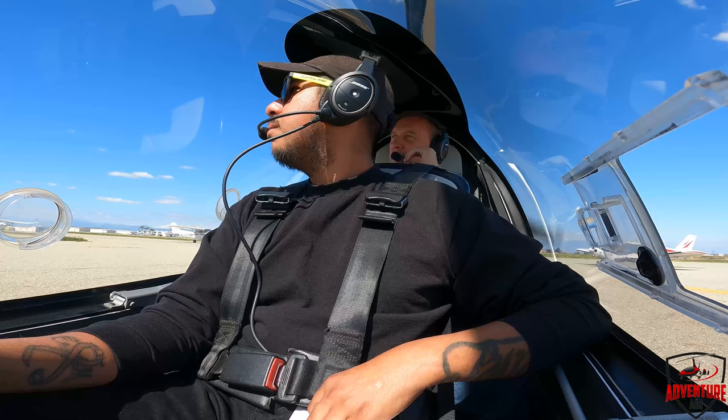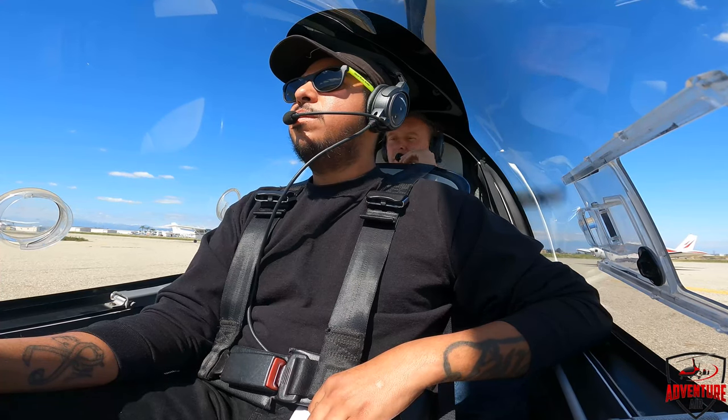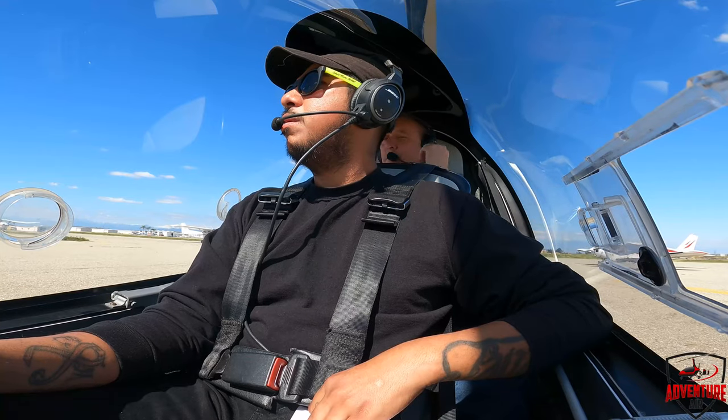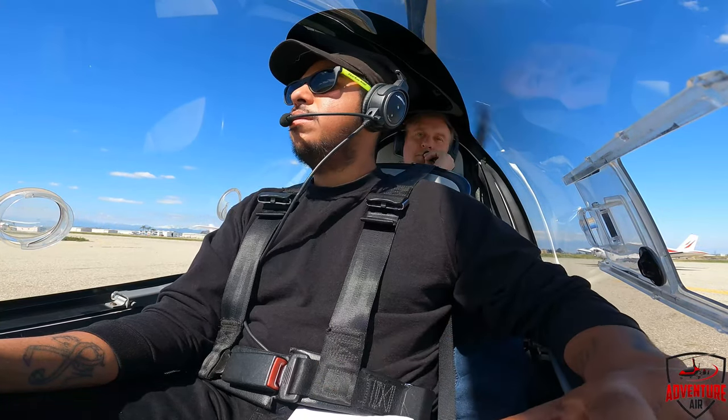1-8-2-6-R. Thank you. The gyro holding short to your trace. Did it call center request? 2-5-0, Papa Delta. Left downwind departure, Link Matthews. 2-5-0, Papa Delta. Roaming 2-6-R, clear for takeoff. Lighting 2-6-0.